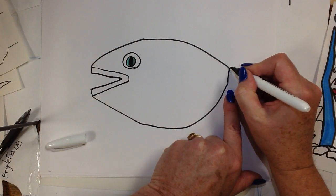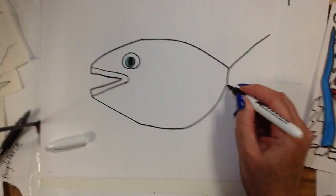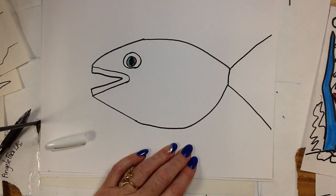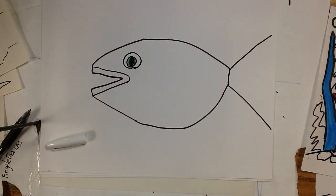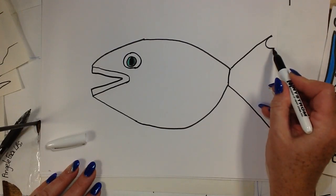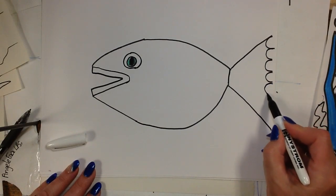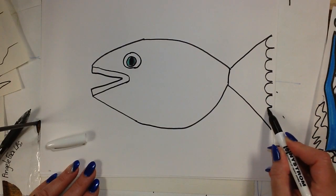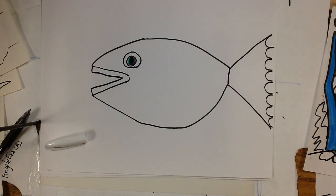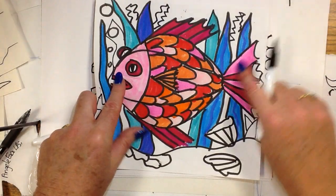All right, here we go - going diagonally up and then diagonally down. Diagonally up and diagonally down again. Then connect with letter C's - put a row of letter C's. Keep them in a nice row and make giant letter C's. The bigger you make them, the less you have to do. Put a bunch of big letter C's straight down in a row. That forms the fish's tail.